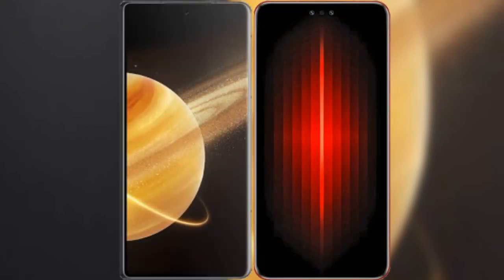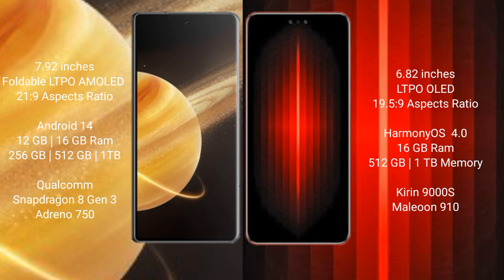Comparing the new Honor Magic V3 with the Huawei Mate 60 RS Ultimate. Honor Magic V3 comes with a 7.92-inch foldable LTPO AMOLED display with Gorilla Glass protection. Huawei Mate 60 RS Ultimate has a 6.82-inch LTPO OLED display with Gorilla Glass protection.